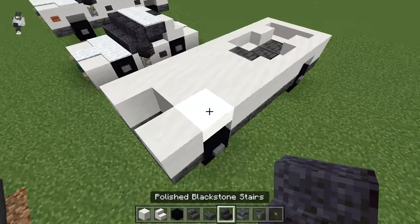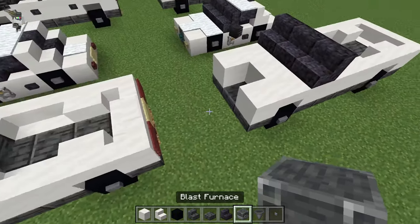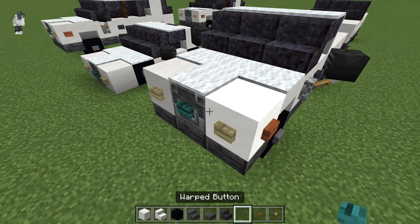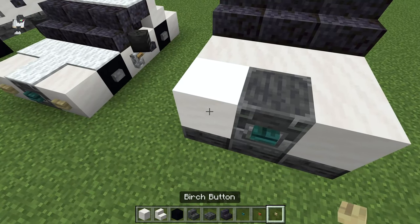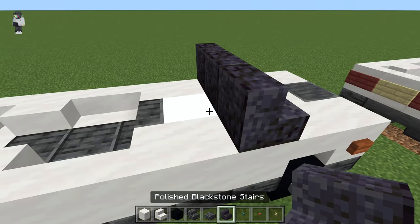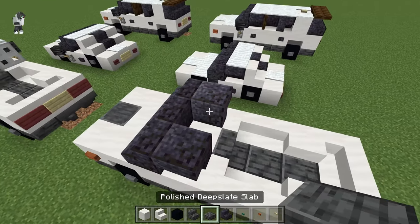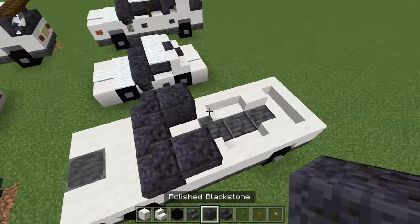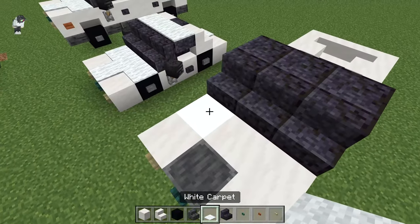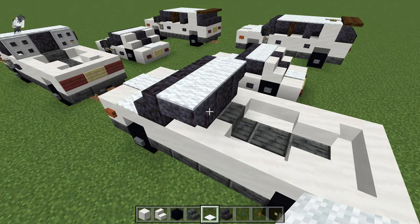Then grab our blackstone stairs on this row just behind the wheel — place three. Grab our blast furnace and put that in the middle for our grill. Get our birch buttons, acacia button, and a warp button. Put the warp button in the middle, birch buttons on either side, and acacia buttons just like so. Then get our polished blackstone stairs and put those behind the windshield upside down. Get our polished blackstone block and put that right there in the middle. Grab our white carpet — three right here just in front of the windshield, then one on top of the blast furnace, and three on top of the window.